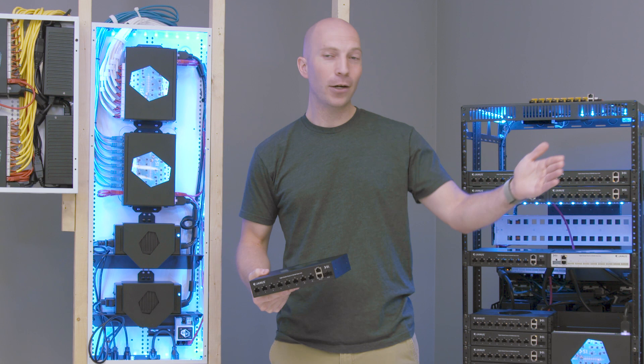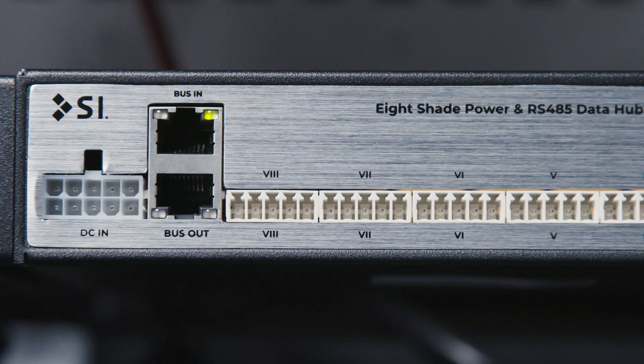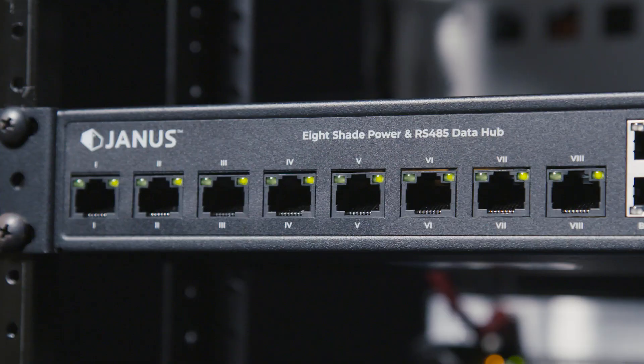When we created Janus, we named it after that god because it's got two faces. On one side of Janus, we have terminal blocks, so any kind of multi-conductor wire you could ever imagine can be wired to Janus on this side. On the other side — the side that overlooks the future — we have UTP: Cat5, Cat6. You can run it to Janus, and it just works.